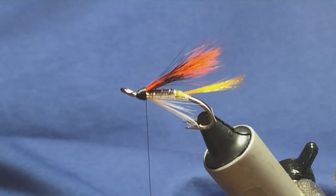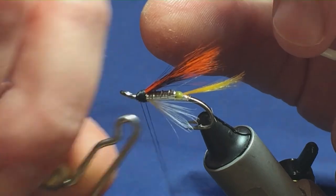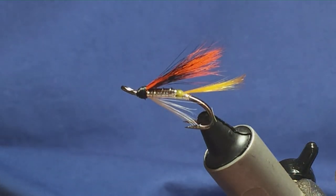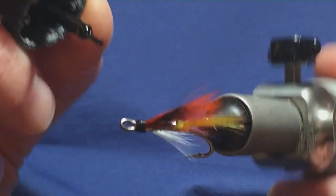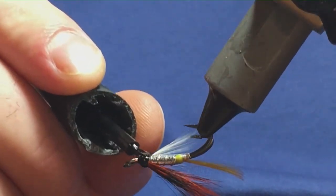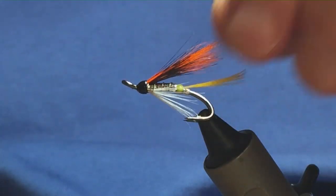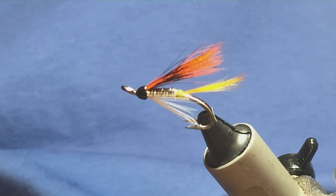Just come in with your Whip Finishing Tool and whip finish off your thread. Then just trim away the excess. At this point, I'm just going to come in with a touch of super glue to finish the head off, and then once that's dry, I'll come in with a couple of coats of varnish to seal up the super glue. That's just a variant of the Harding Special — give it a go, hopefully it'll catch you a few fish.